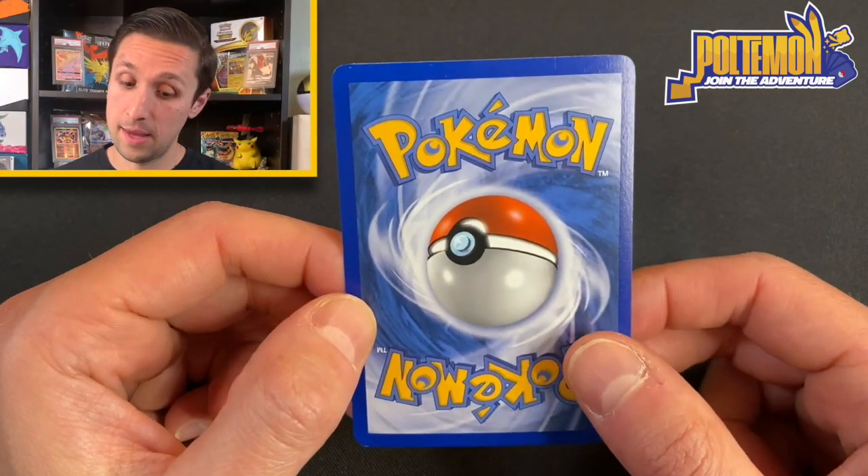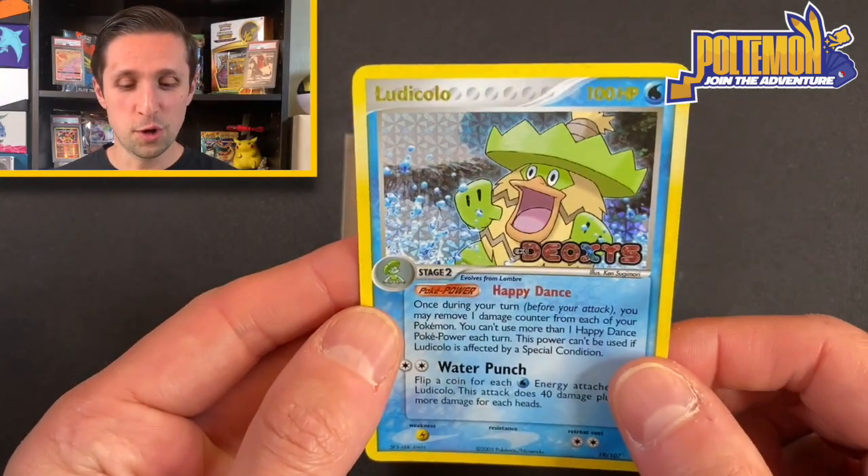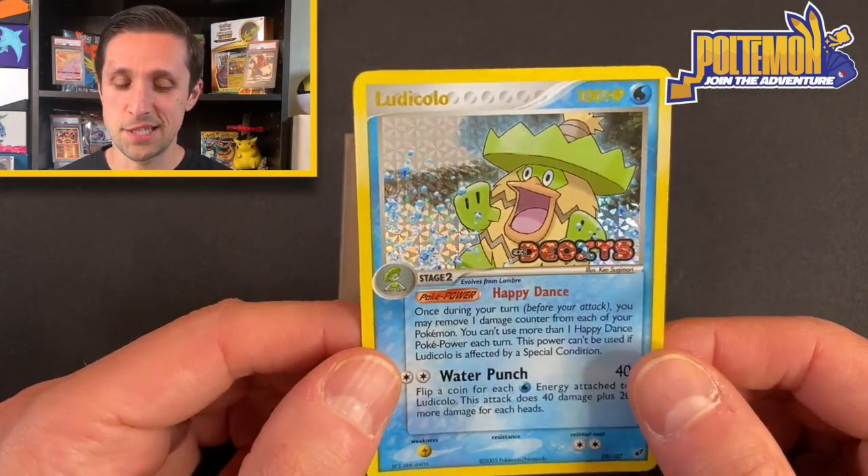Hey everyone! Hope you're having a great day. We're about to get into the card of the day, and today's card is Ludicolo from the set EX Deoxys.